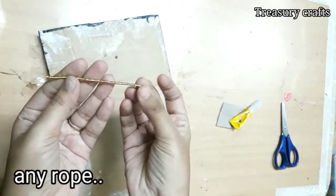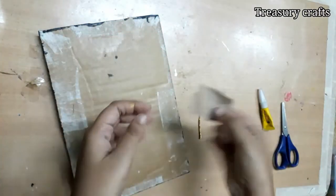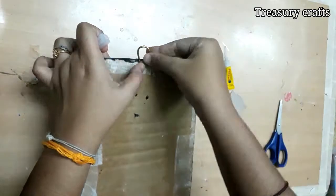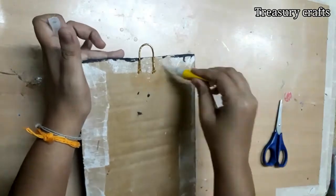To hang this, I am using a golden color rope. You can even use normal twine rope or jute rope. You will need a small piece of cloth. Use any super glue or glue gun, stick the rope, and cover it with the piece of cloth.